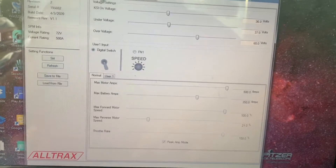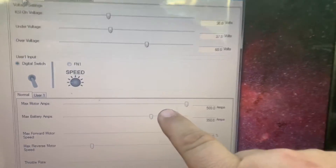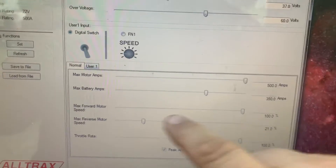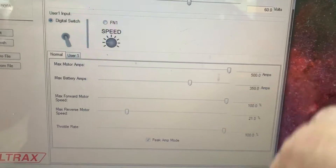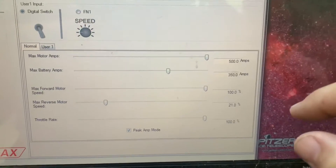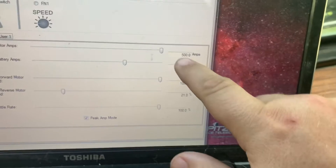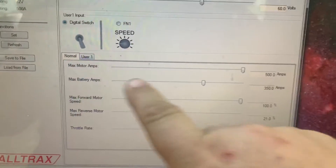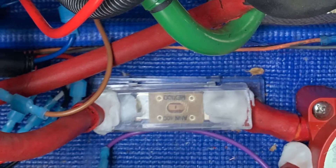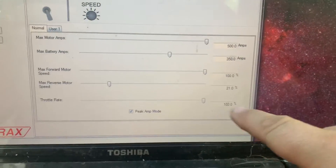I've changed a few things here. The maximum motor amps for that motor is set to 500 now. The controller converts voltage and amps from the battery to what the motor can handle, so I'm giving it all it can get. I've got extremely thick welding cable. Max battery amps I'm sticking with 350 — there's a 400 amp fuse in there that'll blow if it goes too high. Max forward motor throttle rate is 100 percent.